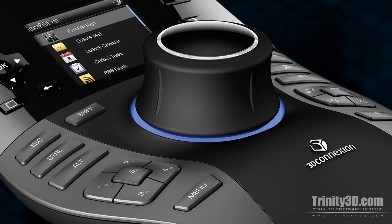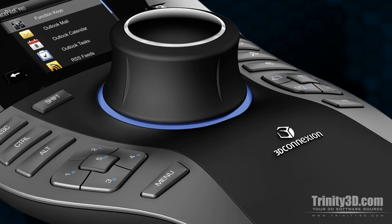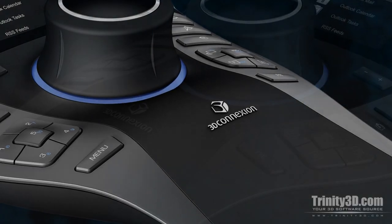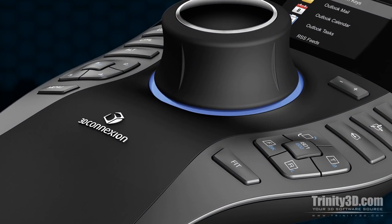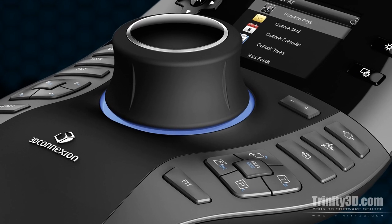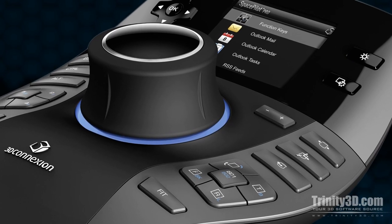Building on the innovative Space Pilot design, the 3D Connection Space Pilot Pro utilizes the same revolutionary 6 degrees of freedom sensor technology, but features a more comfortable, ergonomically streamlined shape, and a built-in, full-color LCD workflow assistant.